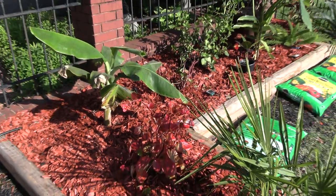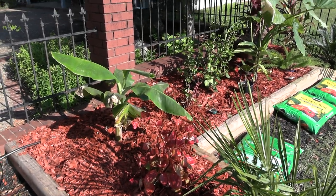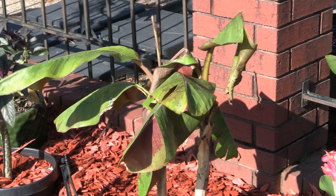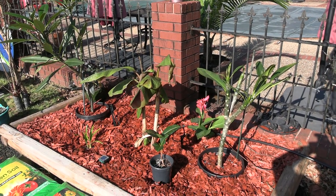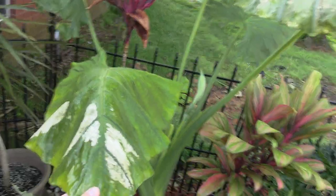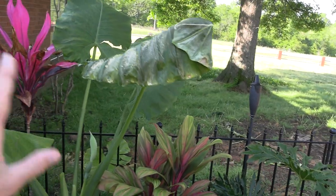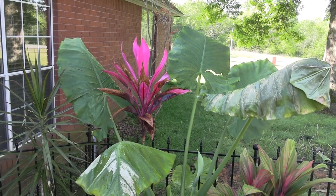I'll put pots over the begonias. They needed a prune back anyway — they were really gangly from growing in the greenhouse around stuff, so I'll give them a little cut back and they'll be fine. I've got my plumeria back in the ground in their pots. I need to throw some more mulch over that and hide that. The Borneo giant — it was touching right there, you can sure tell. I'm letting it alone, though, because photosynthesis — we need more of it.